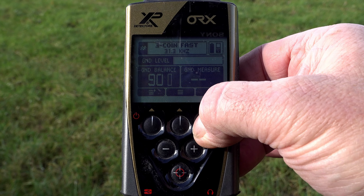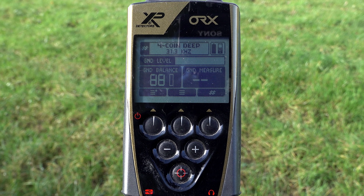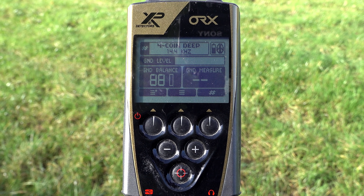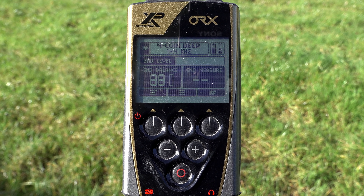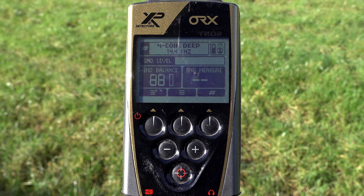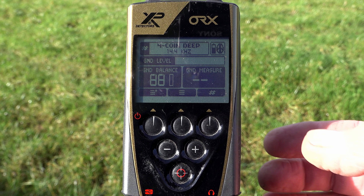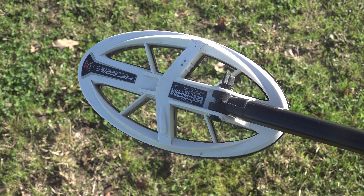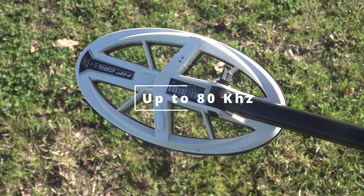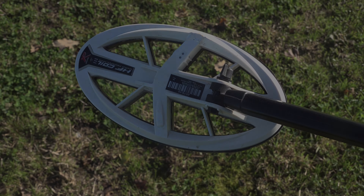If we change programs — for example to Coin Deep — you'll see we're using 14.4 kilohertz, but this can all be changed if you desire a different frequency band or offset. The HF elliptical coil is what I consider a specialist coil due to its very high frequency range of 80 kilohertz.